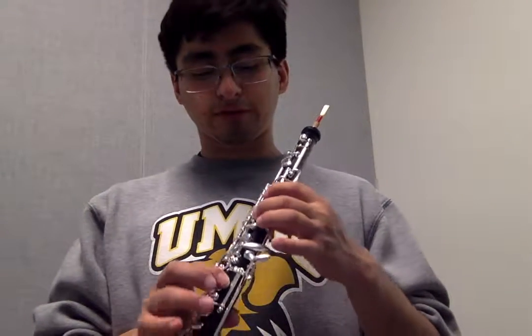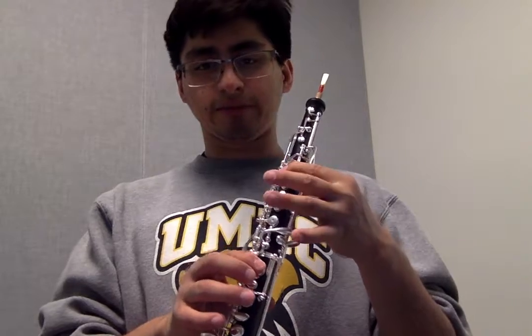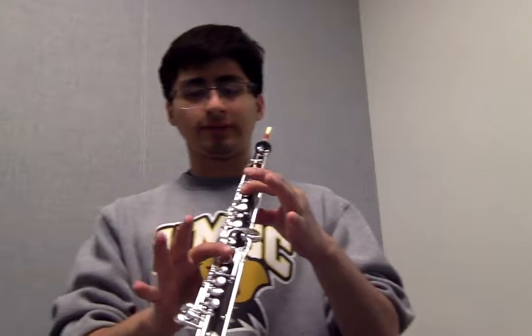The next note we're going to play is C, which is just lifting your middle finger and keeping the first finger down right there.